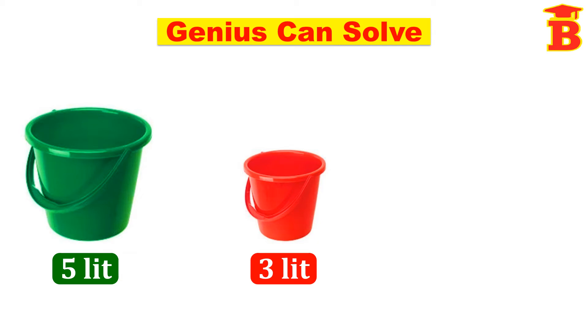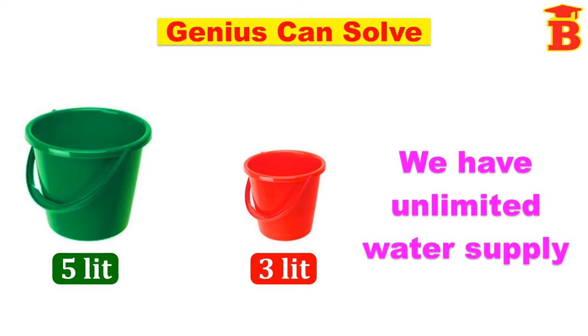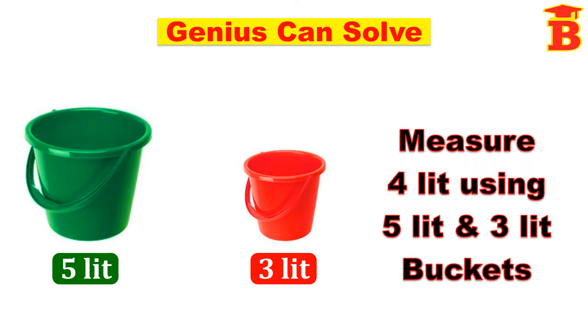Welcome to our channel Bright Mass. We have 5 liters and 3 liters buckets and we have unlimited water supply. Now the question is that we have to measure 4 liters of water using 5 liters and 3 liters buckets.